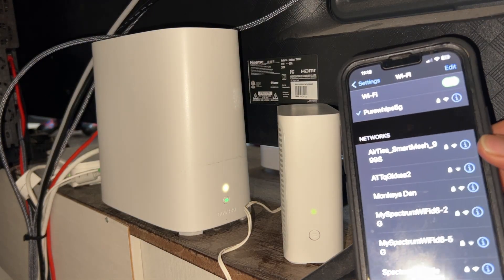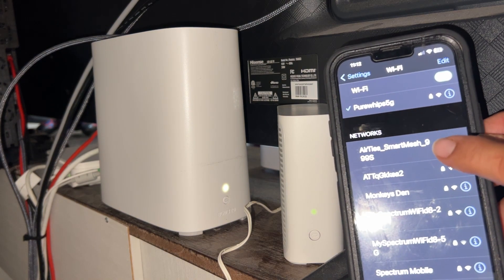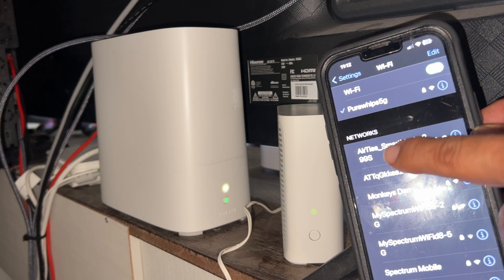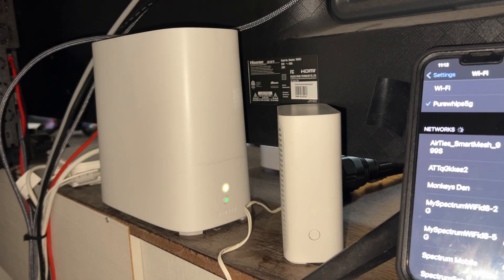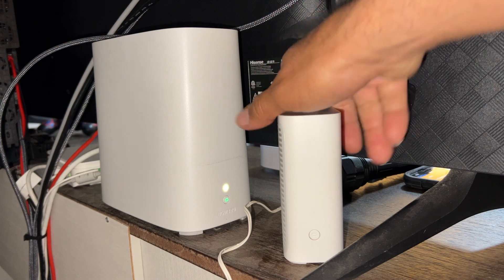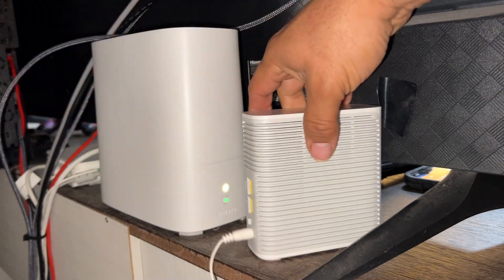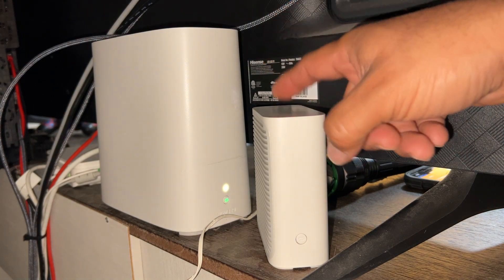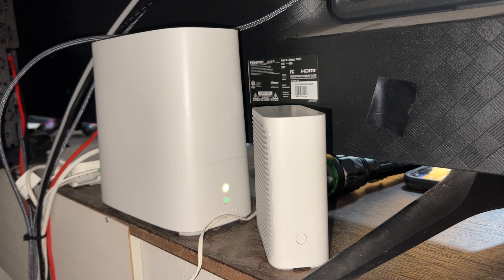Have a phone or something ready, because you will no longer see the ATT underscore Smart Mesh. It's going to start syncing — my Wi-Fi name is Pure Whips 5G, so this one's going to start syncing and no longer say Airties; it'll link over to my Pure Whips. Connecting it through WPS is a fast, secure way. I see it work a lot of times, so it's actually pretty good.